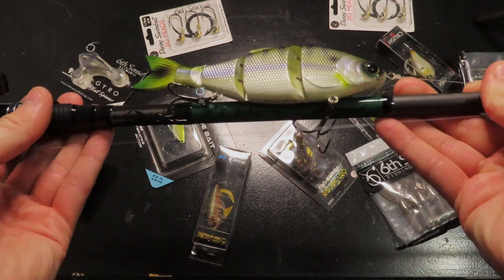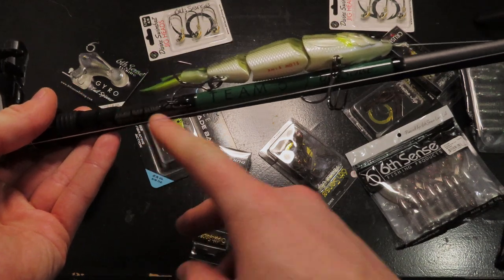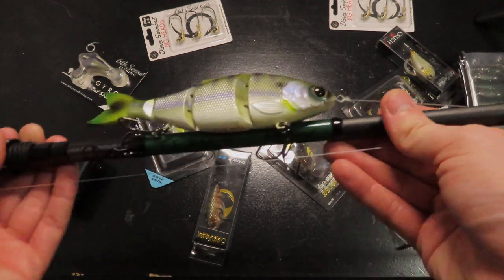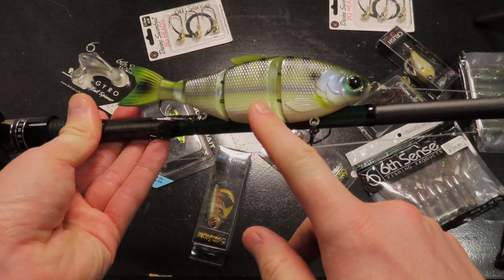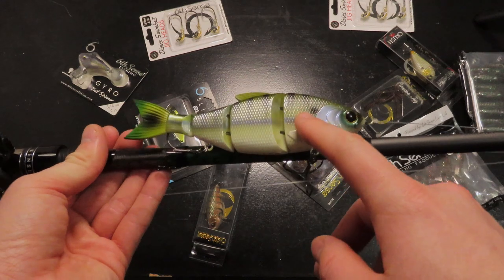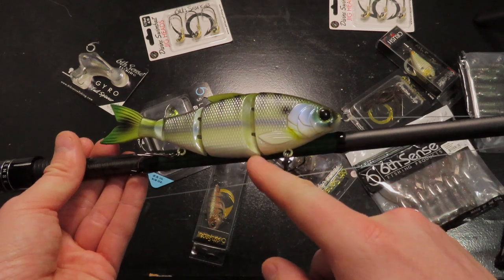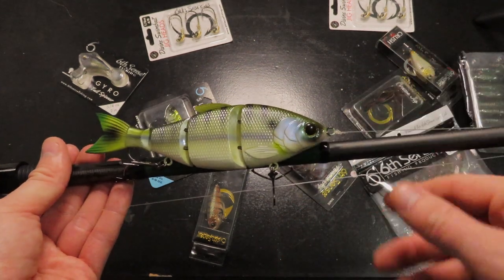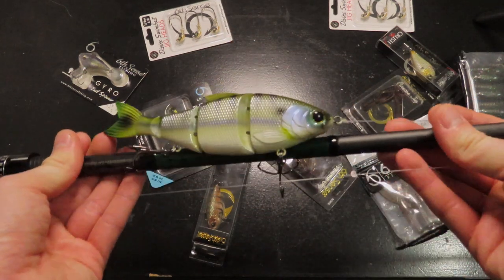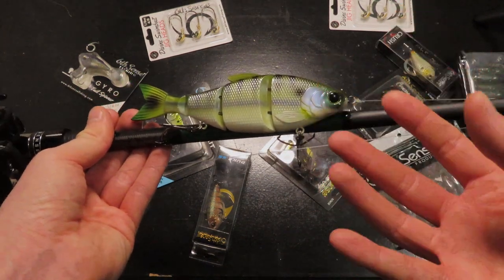Going down the rod some more, there's the Sixth Sense logo right here. You have the Team 6 green, and the rest of the rod is your normal graphite color. I have a trace on here — this is the slow sink trace. I've used the floating a bunch, and I need to catch more fish on the slow sink. I think I like the slow sink more than the floating because it gets down in the water column a little bit better. I still have to try the fast sink, and now that I have this rod I can do that. I'm excited to try out a bunch of bigger baits this year.